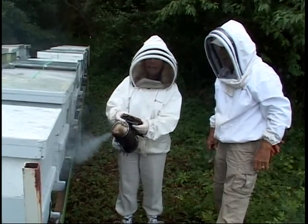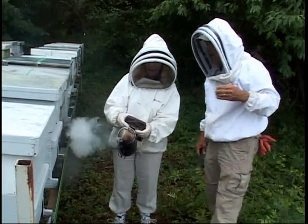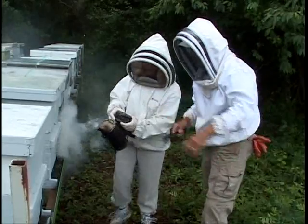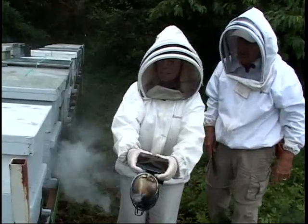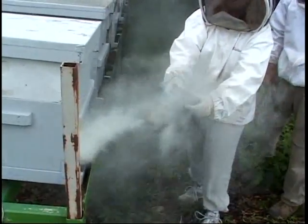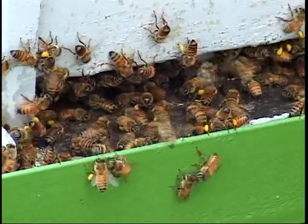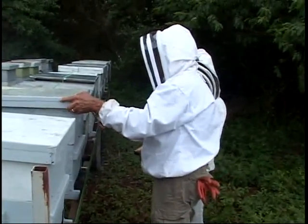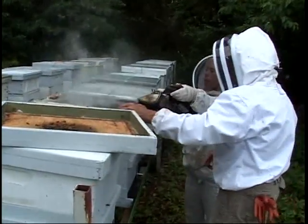We smoke the hive entrance — you can see there are a lot of bees coming in, with lots of pollen. We want to open this hive and show a frame of brood. Smoke right there on top — there are bees right on top. We'll smoke right in the crack as we open it. Now we're going to take this frame out — and here's something interesting. This is honey. We still want them to have plenty — they need to keep about 10 frames of honey on top so they don't starve.